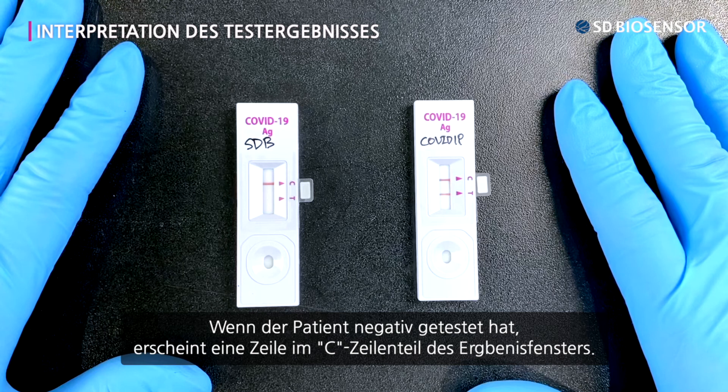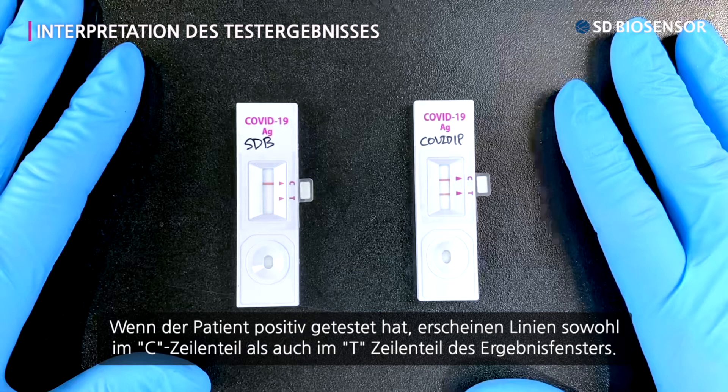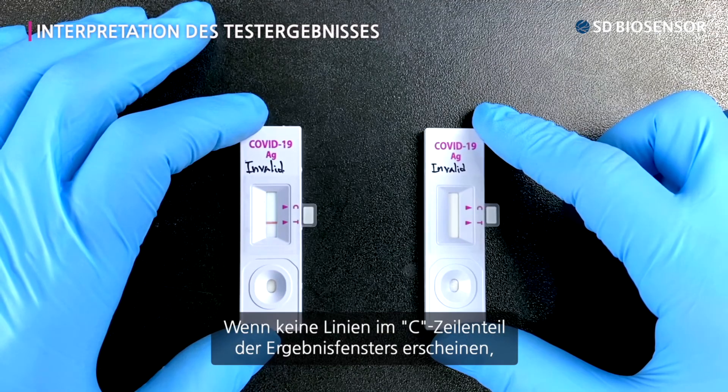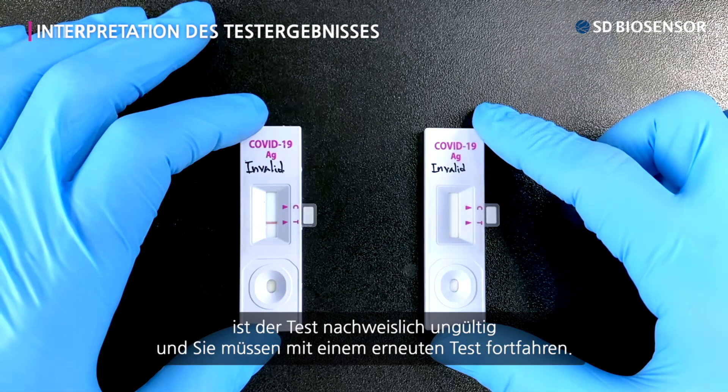If the patient tested negative, one line appears in the C-line part of the result window. If the patient tested positive, lines appear in both the C-line and T-line parts of the result window. If no lines appear in the C-line part of the result window, the test is invalid and you need to proceed with a retest.